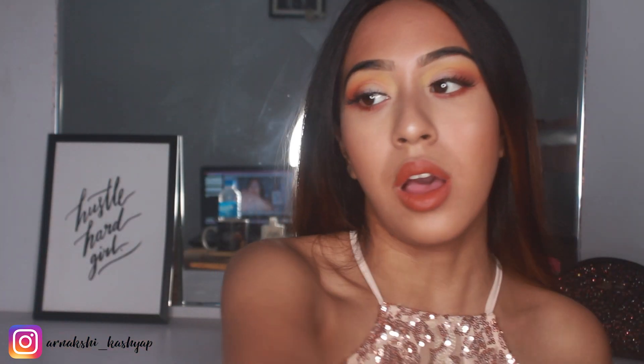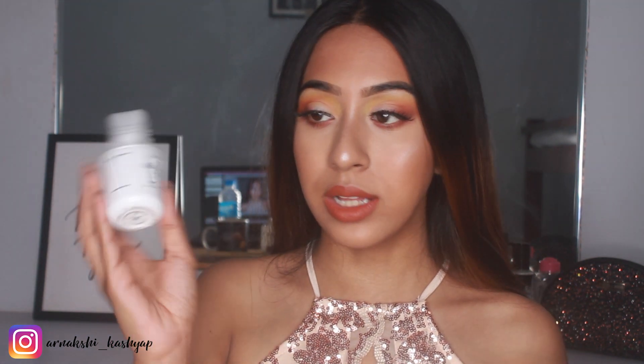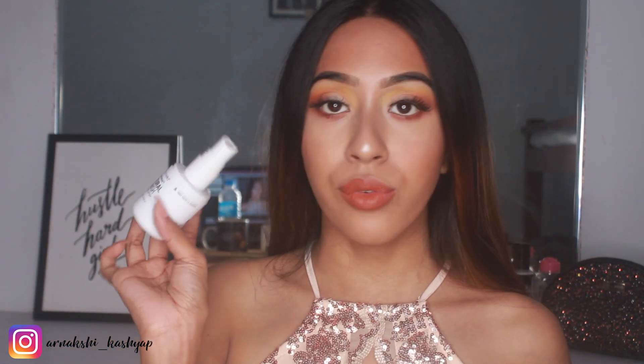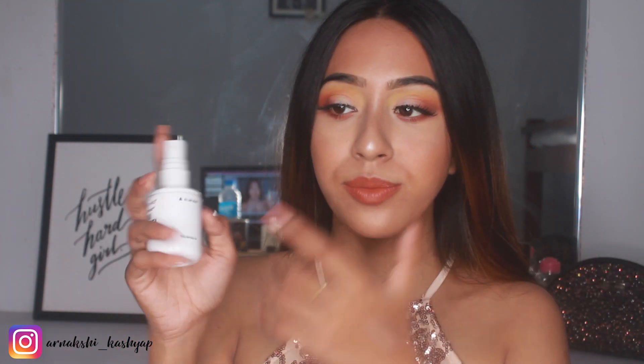I'm going to set everything with the Wet & Wild Photo Focus Natural Finish Primer spray.